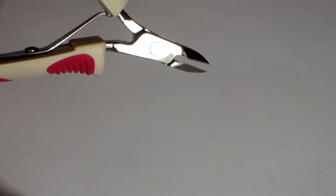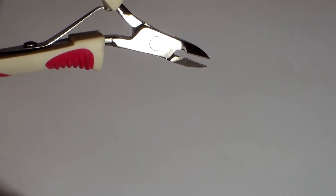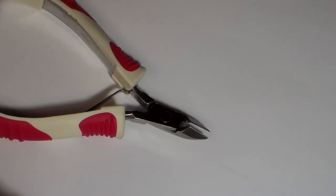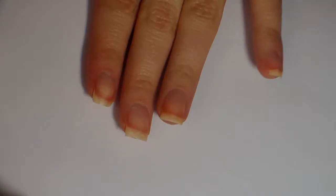Whenever I have a hangnail, I clip it off with these small scissors. You have to be careful because they're kind of sharp. You use them like scissors — just clip it and it makes things easier.